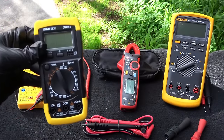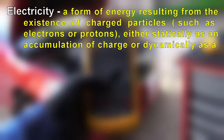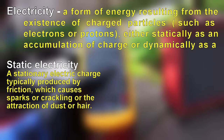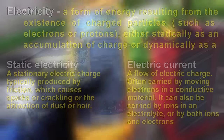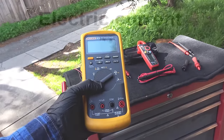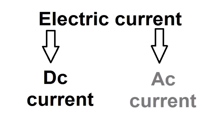Before we start learning how to use a multimeter, let's have a look at some of the basics of electricity. Electricity can be defined as a flow of electrons. If the electrons are not moving, we call it static electricity. If the electrons are moving on a conductive material, then we call it electric current. When it comes to multimeters, we only talk about electric current. There are two types of electric current: DC current and AC current.